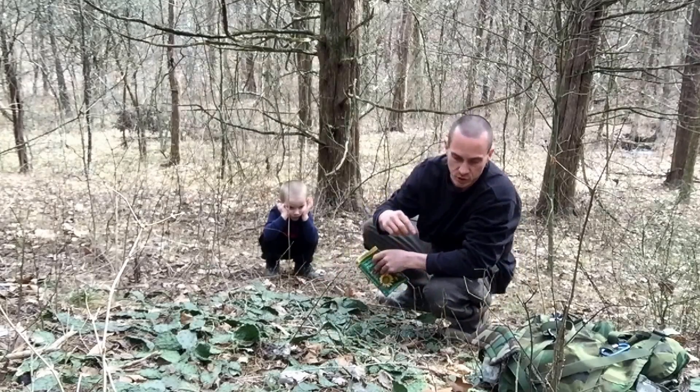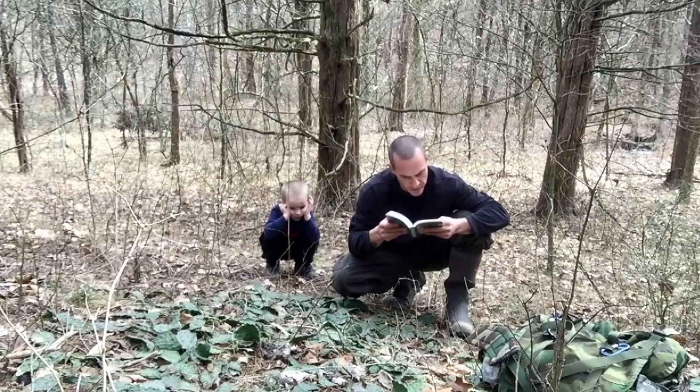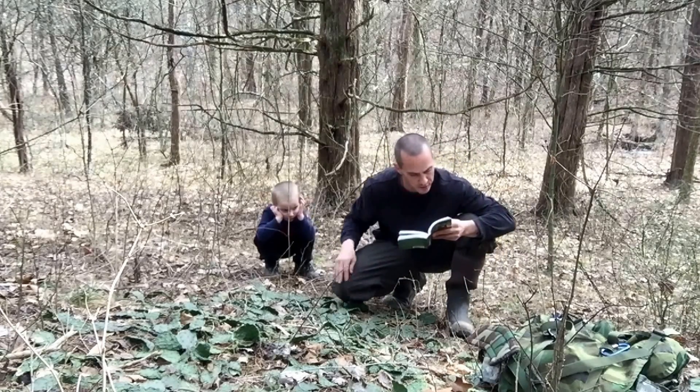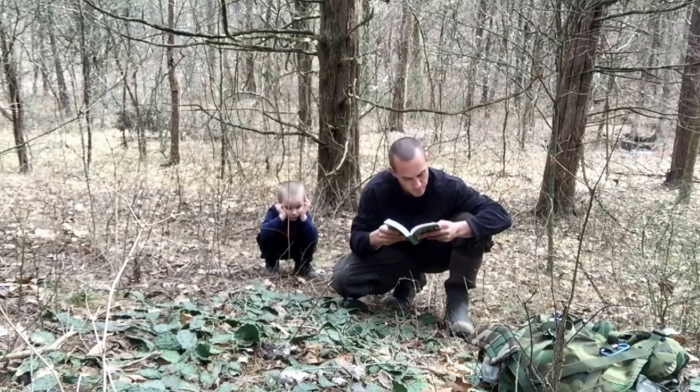If I can get one of these off, I'll show them to you here in just a second. So they have jointed pads. They're usually sharp-spined, large, showy, yellow flowers. They're found in dry soils, Massachusetts to Florida, and Texas to Minnesota.